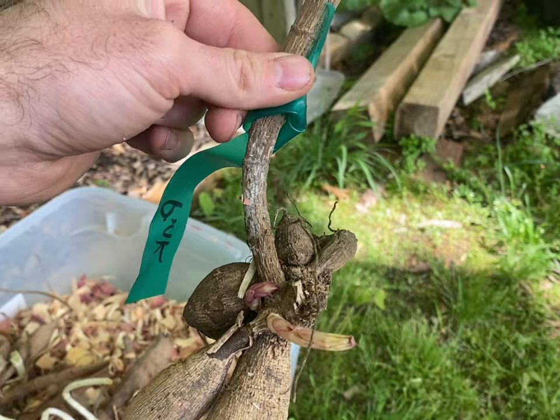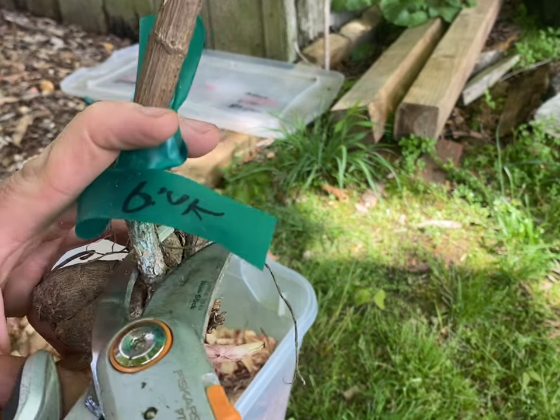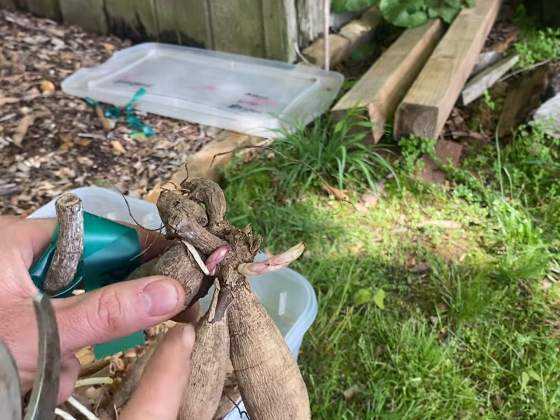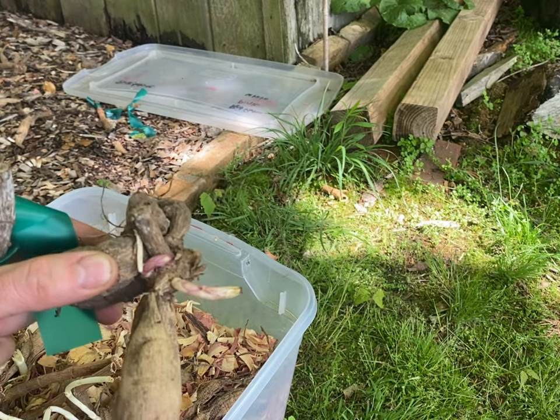You don't need this long stem, so go ahead and trim that off. And that's ready to get planted in the ground. If I wanted to, I could have cut it right down here in the center, let it dry for a little bit, and plant that out.